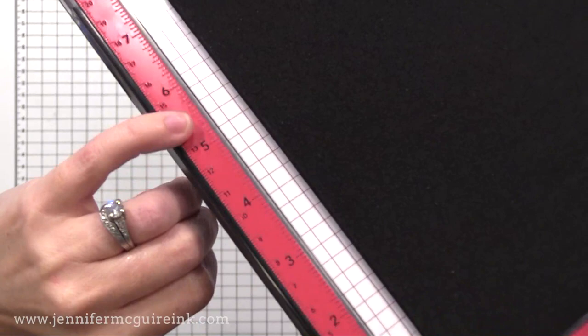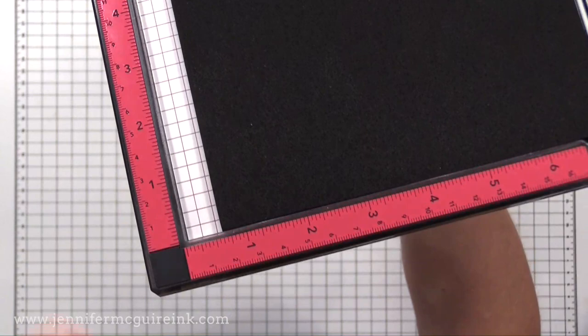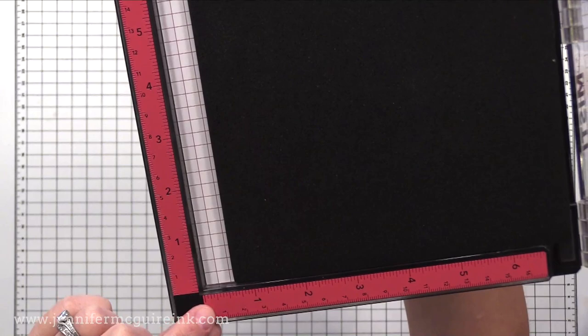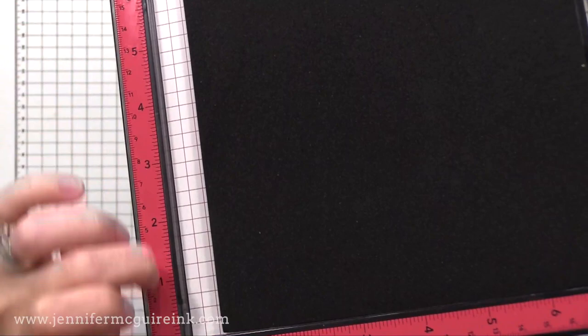My favorite of all of the new features is the ruler on the edges. The measurements are now engraved in the side and they have both inches and centimeters — they only had inches before. The improvement is that it's engraved and perfectly lined up. In the original version, the rulers were stickers that were placed and sometimes the placement was a little bit off, so you would get your measurements a little bit off.